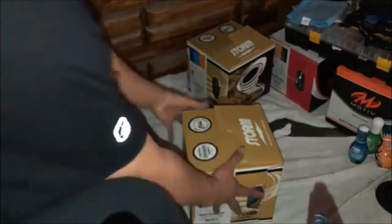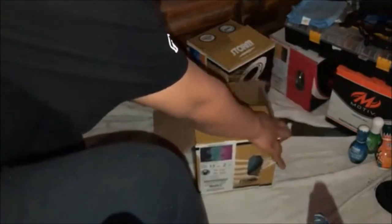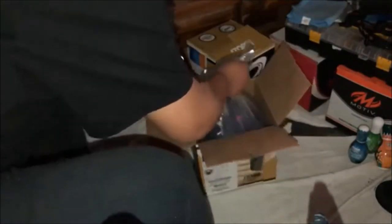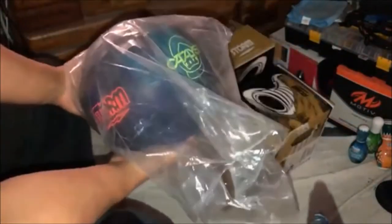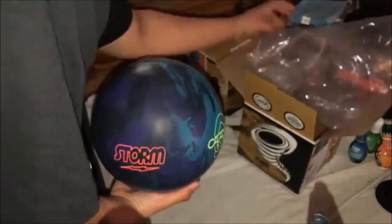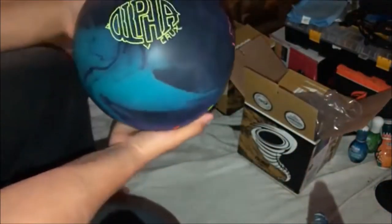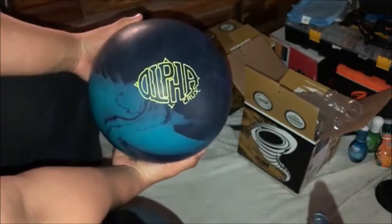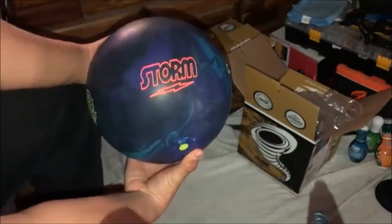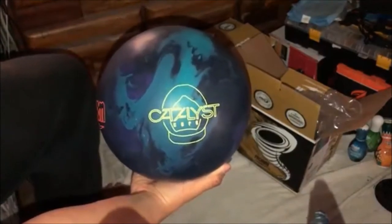Okay, here we go. Look at that — here it is! Here's the ball — oh yeah, look at that! That's the Alpha Crux. Storm. I love this nice logo — the Catalyst Core.